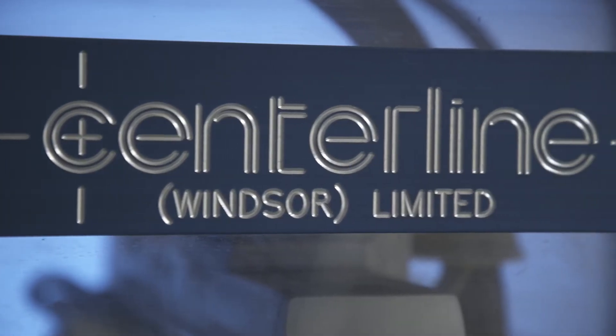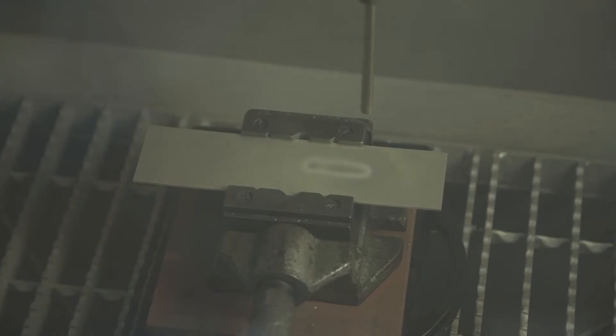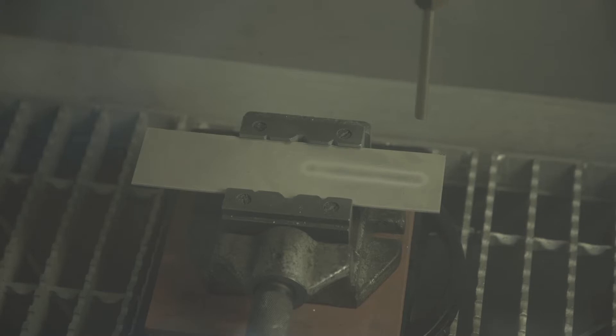Cold gas dynamic spraying, or cold spray as it's commonly referred to, is an additive manufacturing technique. It is classified as a thermal spraying technique. However, due to the fact that you do not melt the powders or bring them close to melting point, the process is considered cold.